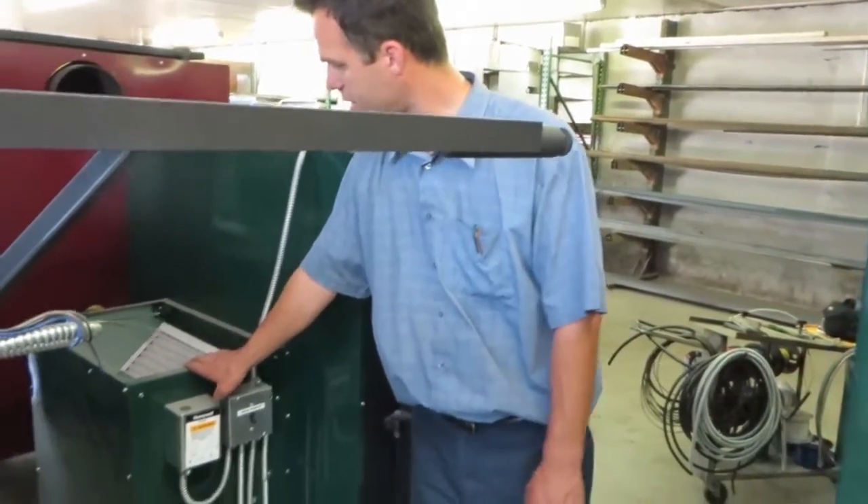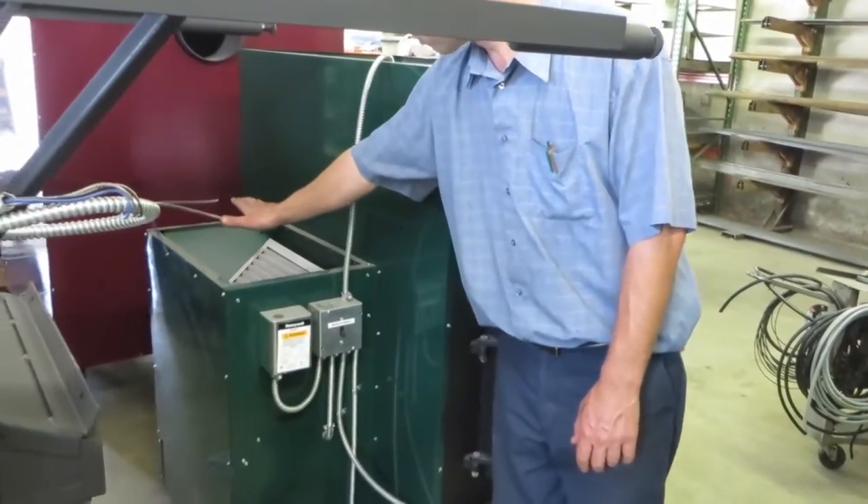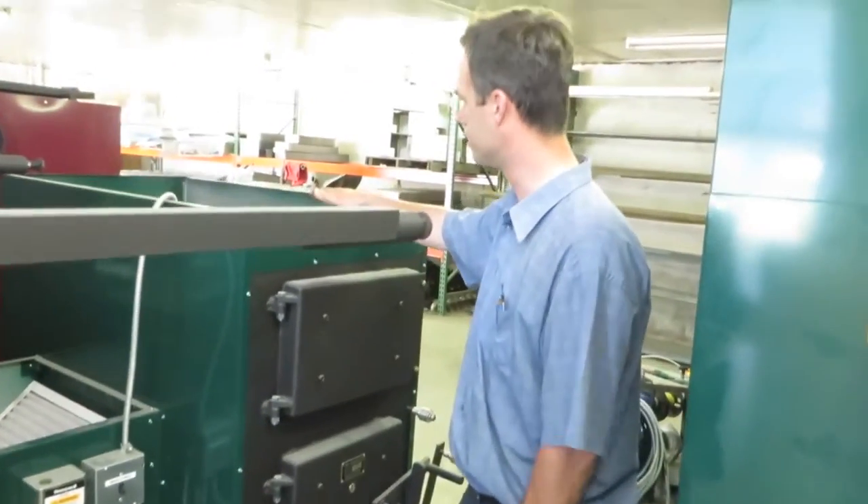This is the blower box. The duct blower sits inside here; it's filtered air. Your return for your ductwork will go on this box on top of it, and your hot air going out will go up on top of here.